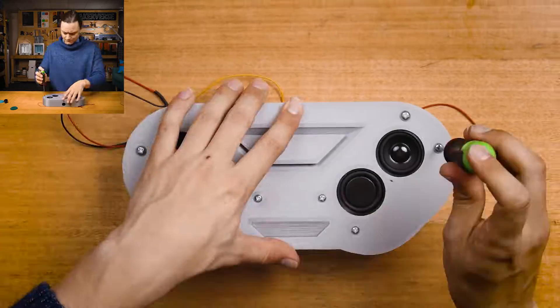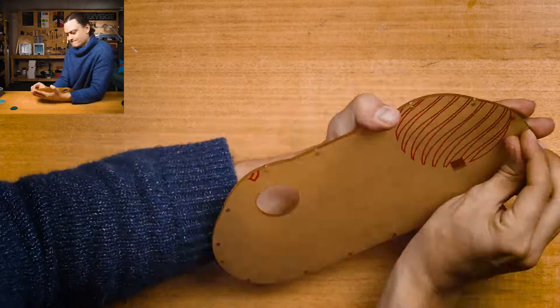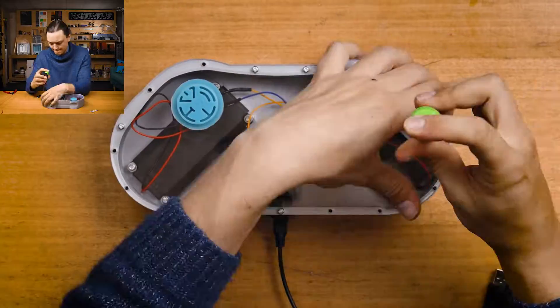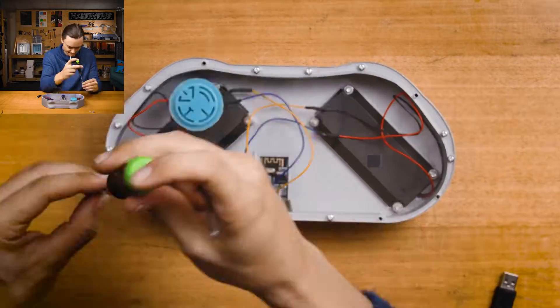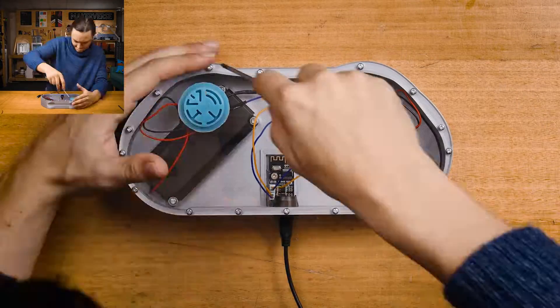If you don't have a 3D printer or laser cutter, or if you simply prefer to build in a different medium, then do that. I have seen some amazing boomboxes made from modified cigar boxes, and even better ones from wood, stone, or PVC pipes. There's nothing cooler than making your own unique build.